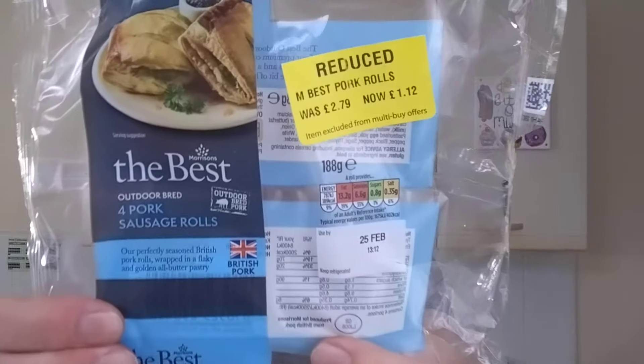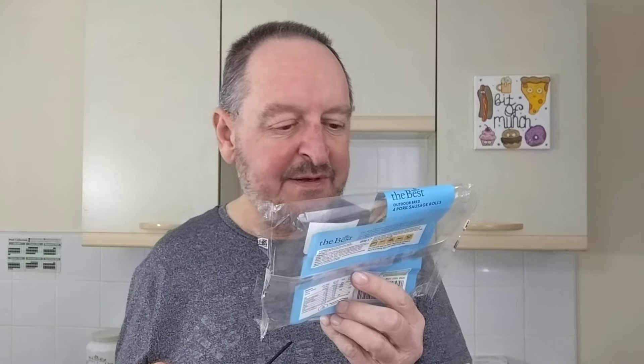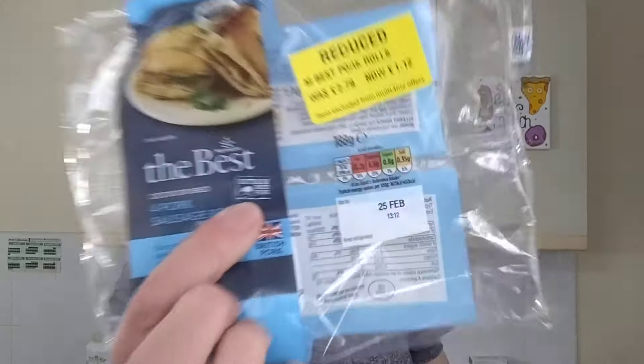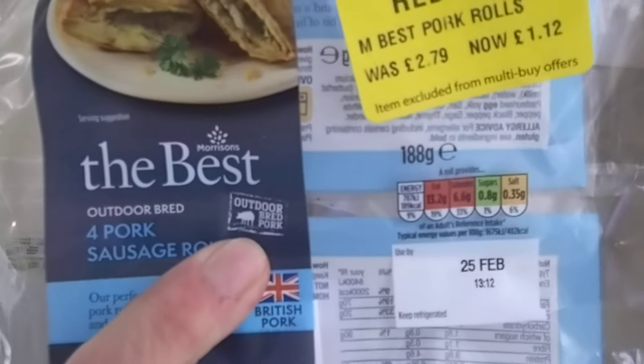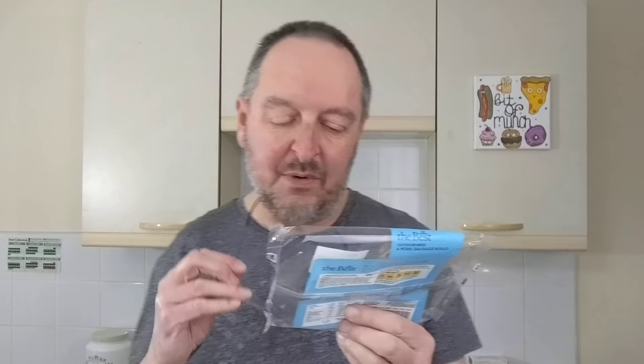Hello, I'm Steve, this is Bit of Munch, and I've got some sausage rolls to try today. Morrison's the best - we'll see about that. Outdoor Bread four pork sausage rolls. It's got a little symbol there - Outdoor Bread pork. It's also got a lovely yellow sticker on it which you can see, reduced from £2.79 to £1.12.